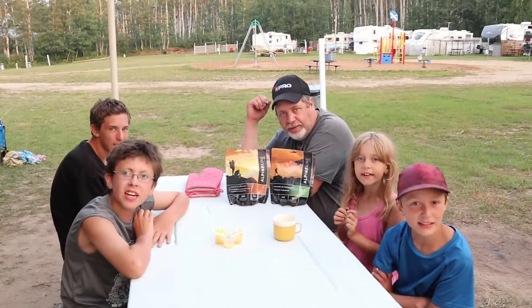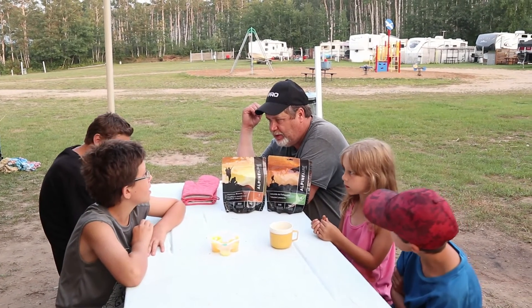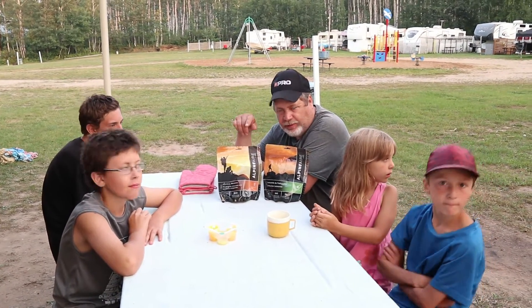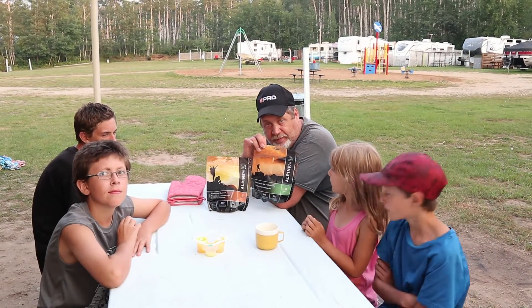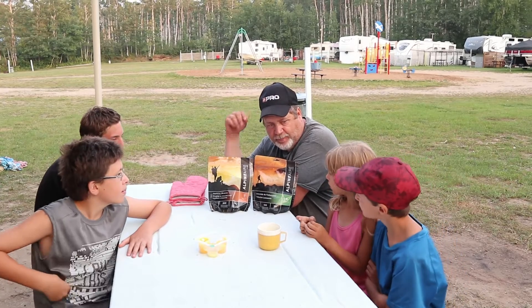Welcome back to another kids try! We're doing a special camping edition this week — doing our camping meals outside, everything over an open fire. We're going to have chocolate mudslide and Leonardo da fettuccine, and we'll do this all over an open fire. We have a kettle going.